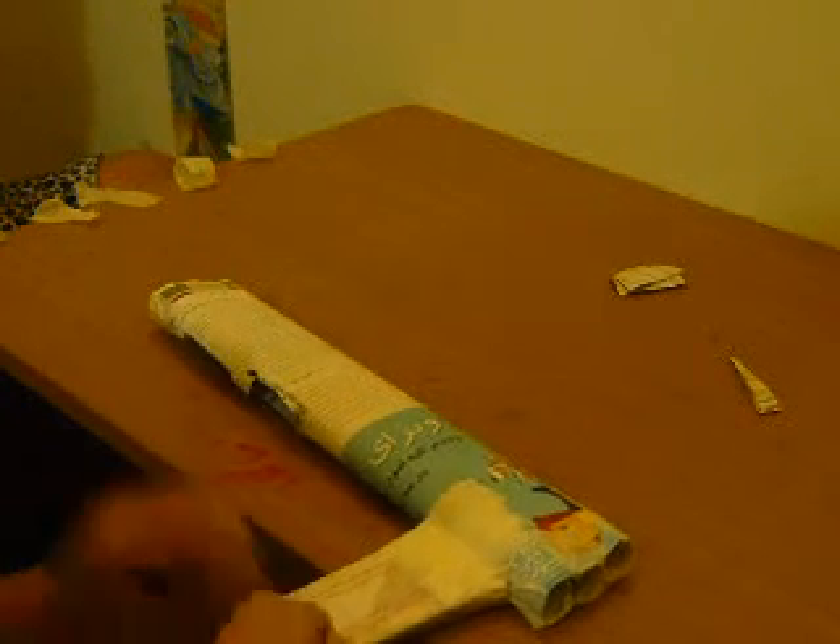Hi guys. Welcome to part 6 of how to make this MP5. In part 6, what you want to do is take a piece of paper right now. You should get something like this.